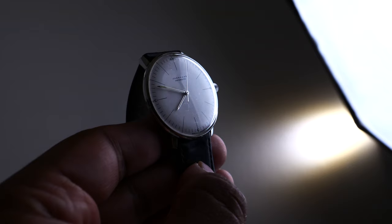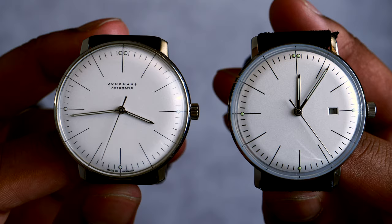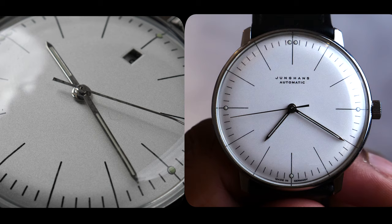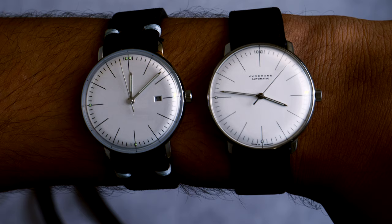The ETA movement is fairly expensive compared to the quartz movement in the Steeldive, especially now where ETA seems to be in scarcity. The dial has a premium sparkle to it which the homage doesn't achieve in the same way. I don't know whether the manufacturing is more expensive on the Max Bill, but it is worth noting. All these elements combined will naturally result in a higher price.